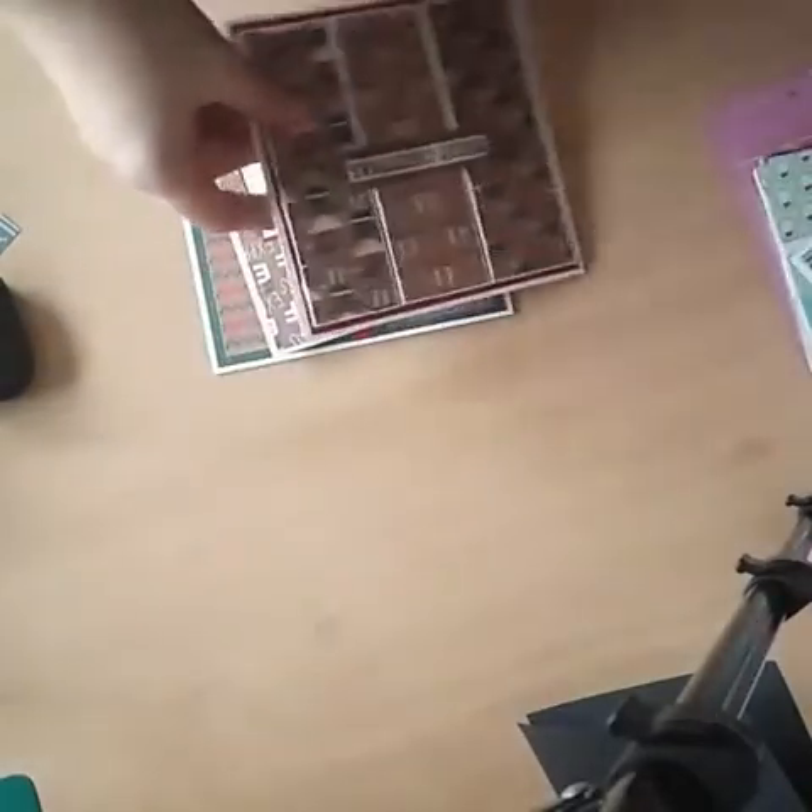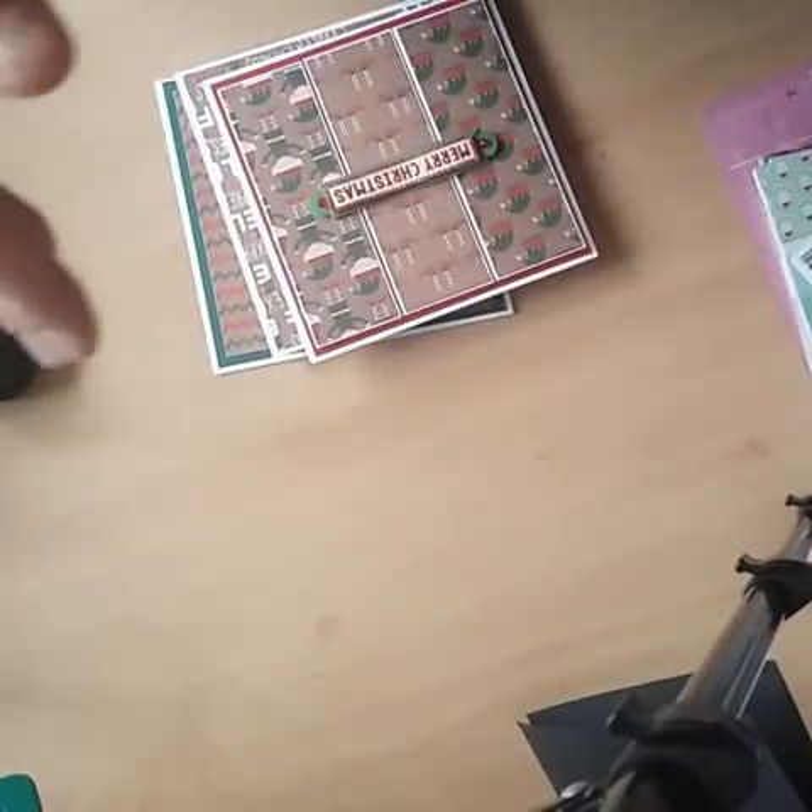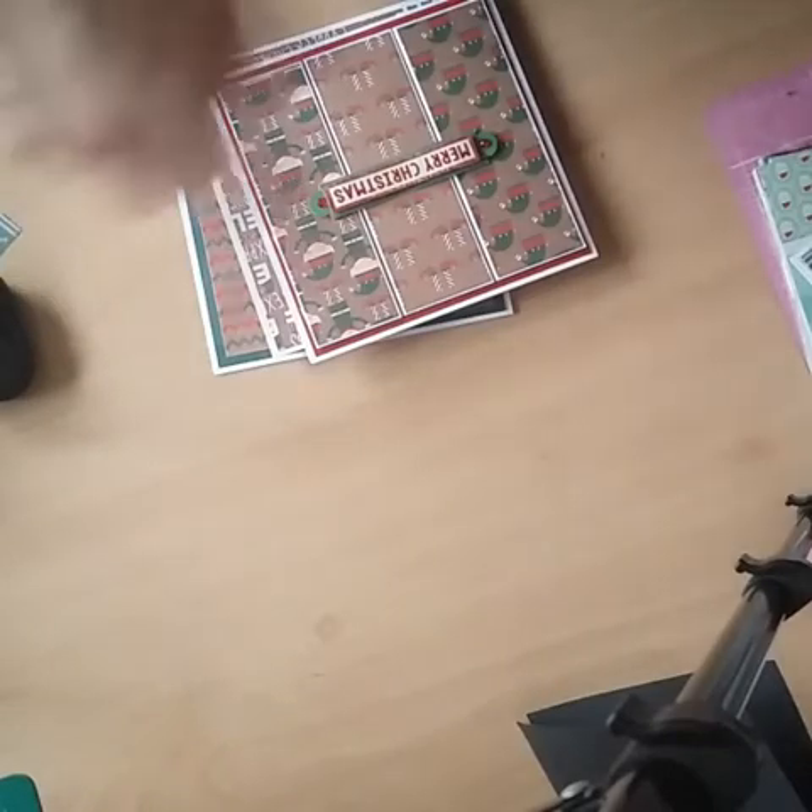Hi everyone! I thought I'd pop on and show you — I've been making a few more cards. I did pop on a few nights ago and showed you a couple of cards I'd made, but it was really dark and I have to try and be quiet because my craft room is right below my children's rooms, so it's a bit difficult.